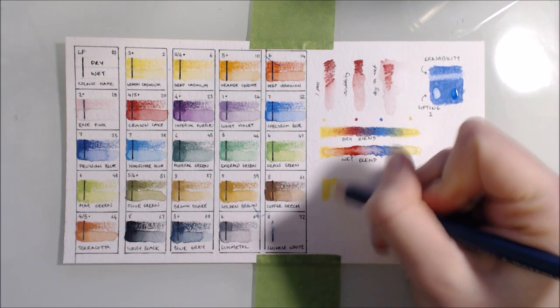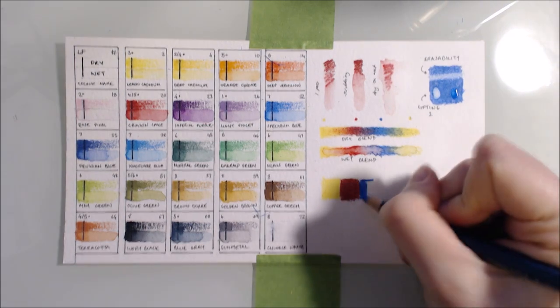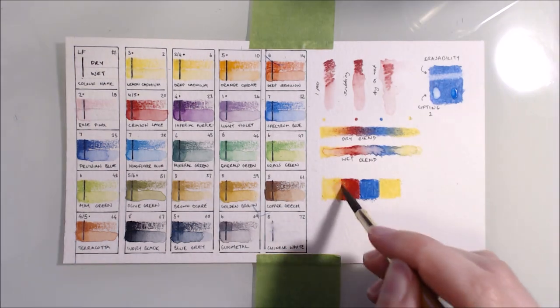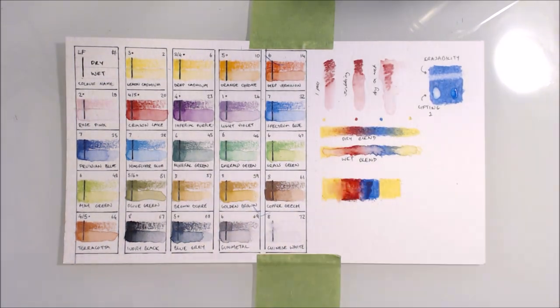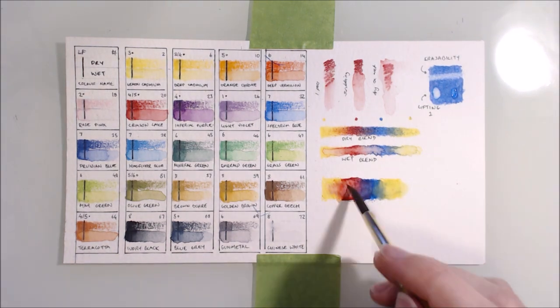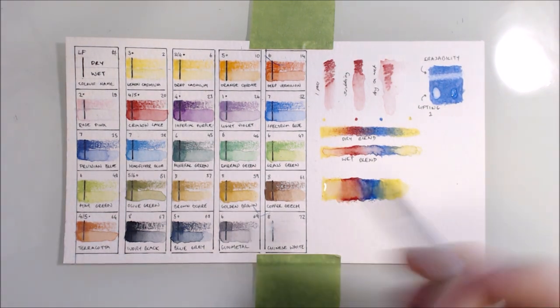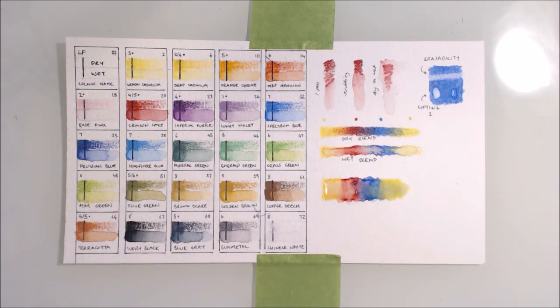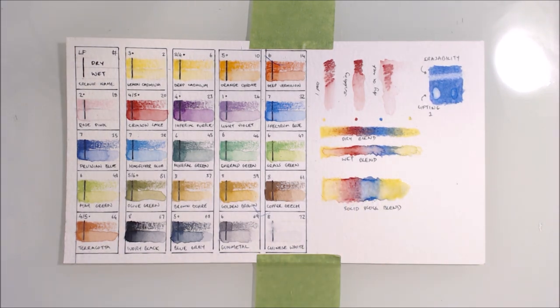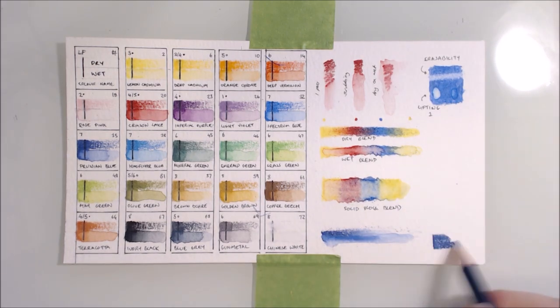I wanted to try the wet blend again but with harder borders between the colours, and once again my clumsiness prevailed and I ended up lifting more pigment than pulling and blending together. But in doing so, I did notice that these pencils do stain a little if you applied them to the page with a good amount of pressure, so although I was able to mix some of the colours together, the boundaries had been sealed into the paper and it was difficult to get a seamless transition. At the bottom I also wanted to see how well the white mixed and blended, and it seemed to do an excellent job - it seems like a very pigmented pencil.